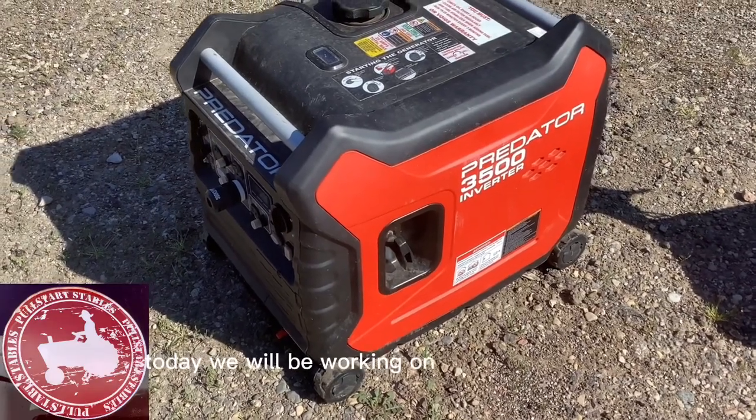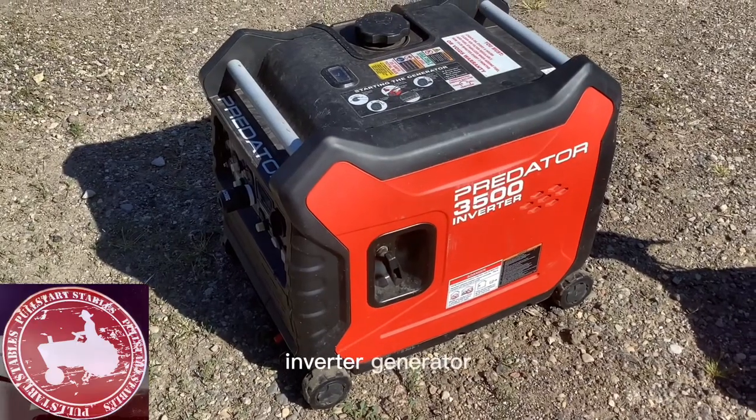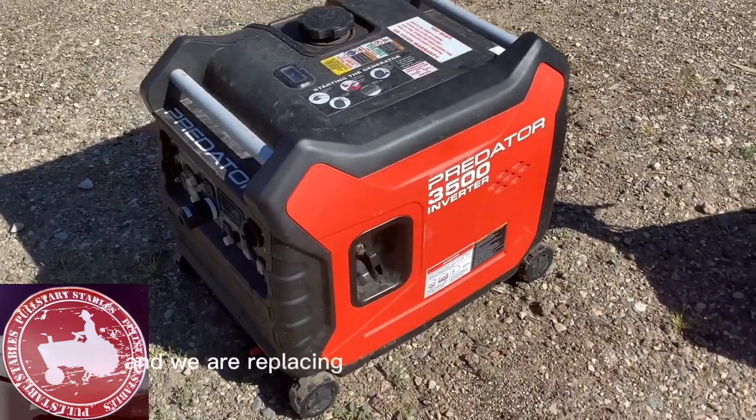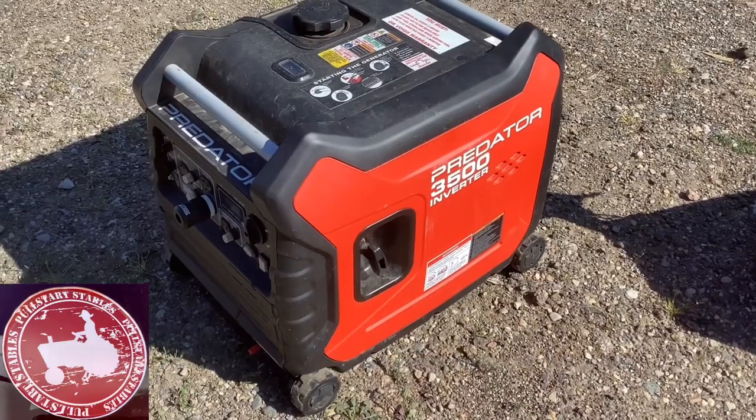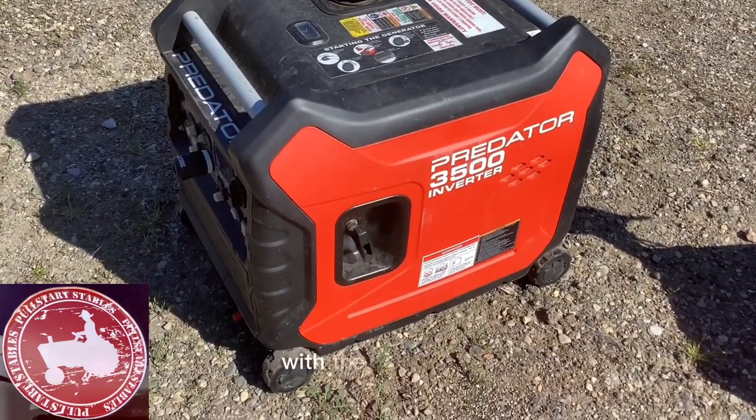Today we will be working on a Predator 3500 inverter generator and we are replacing the ignition control module. We're going to start by removing the cover with the rope start.